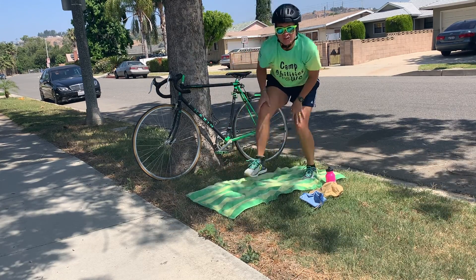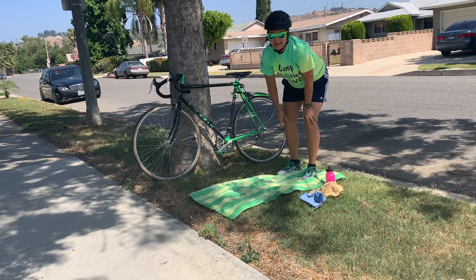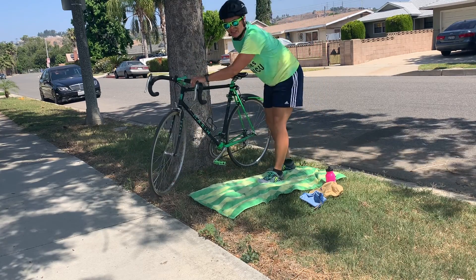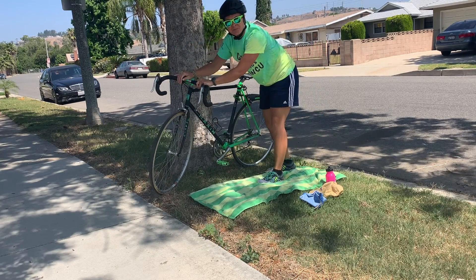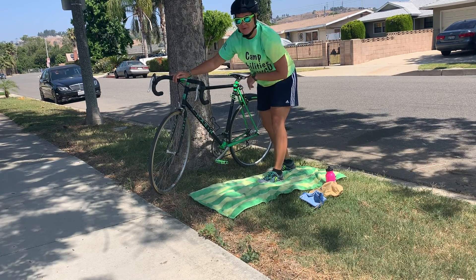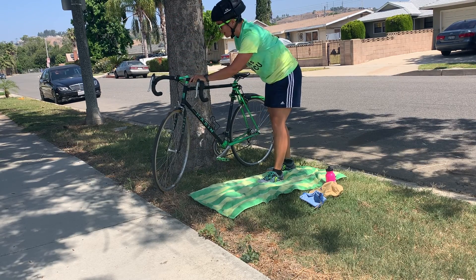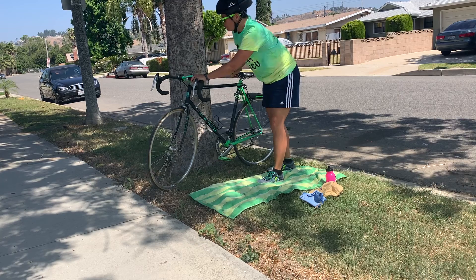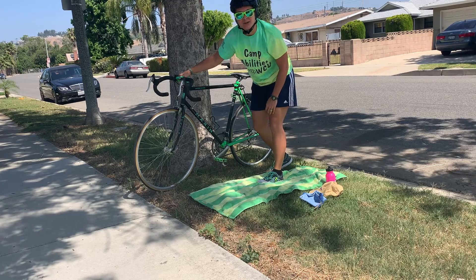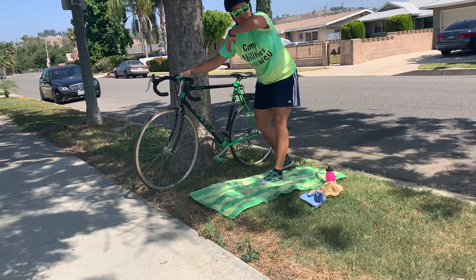Now since I have my helmet on, I'm ready to transition into the bike portion. Another important tip: once you grab your bike, you cannot just jump on it and start riding. There's a dismount location where you have to be off your bike when you come back, and also a mounting location. Once you grab your bike or tandem bike, you need to walk it past the mounting line before you can get on and start riding.